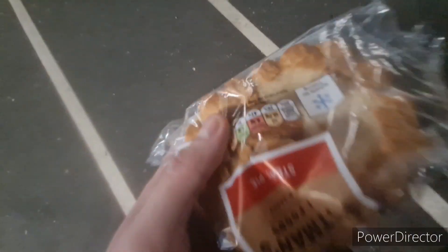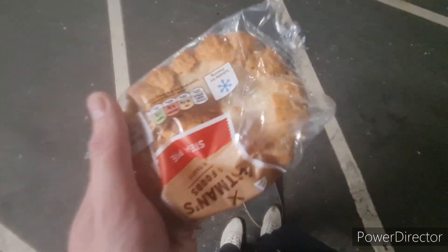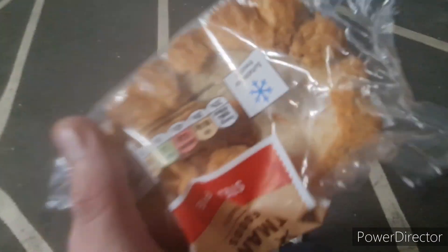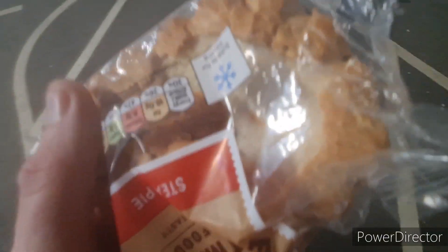Here's a quick trick tip on how to nollie heel flip — to nollie heel flip like me perfectly every single time. Just follow these tips and you'll land it every try without even thinking about it.